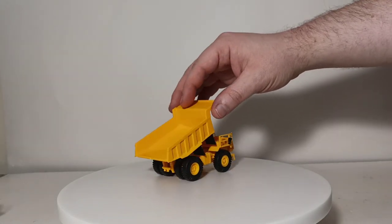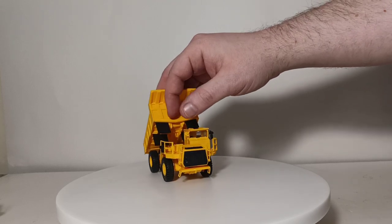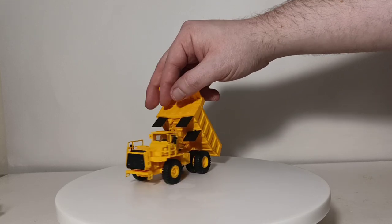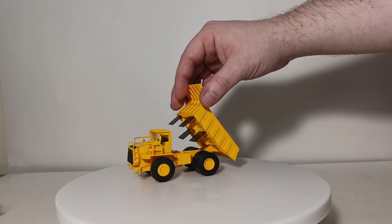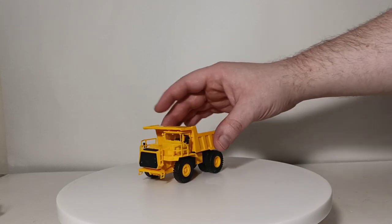Basic functionality is that you can dump the bed. Some details include mirrors, a horn on the side, mud flaps, access stairs all throughout, and realistic wheels with a decent tread pattern. And because it's plastic, it weighs next to nothing.